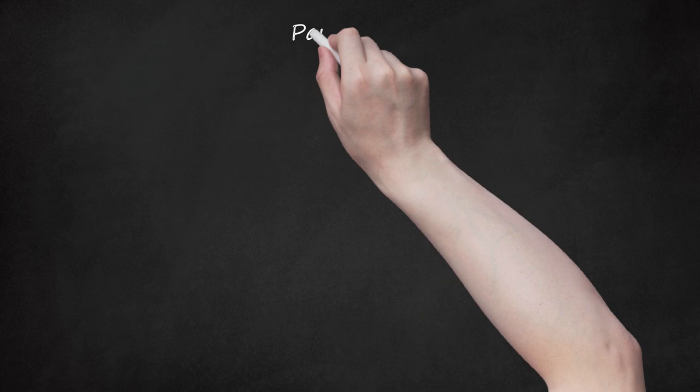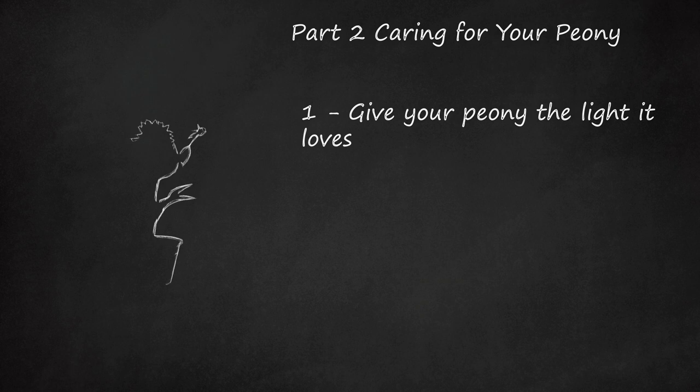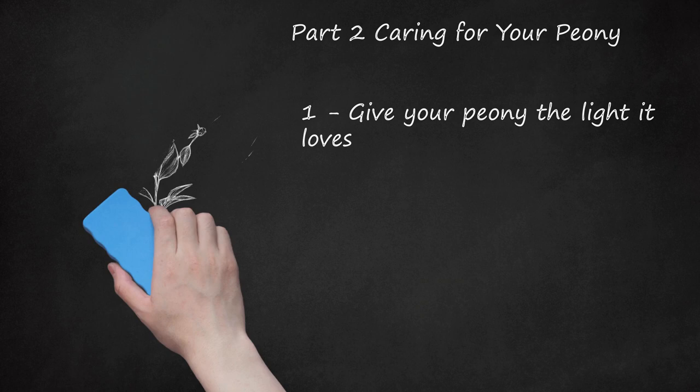Part 2: Caring for your peony. Give your peony the light it loves. Set the container outdoors in a protected location where the peony will be exposed to at least 6 to 8 hours of direct sunlight. Peonies require lots of light to grow and bloom. If the peony is to be grown indoors, put it in front of the south- or west-facing window where it will get plenty of direct sunlight.